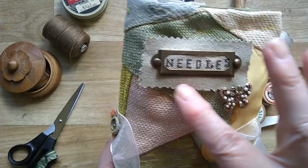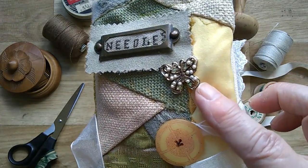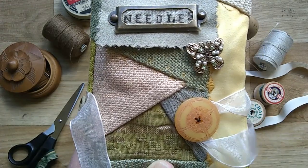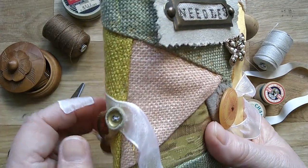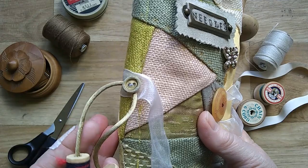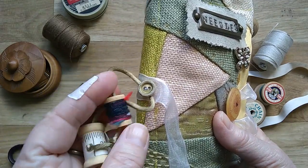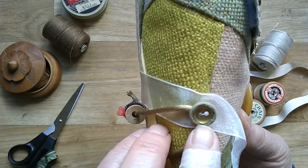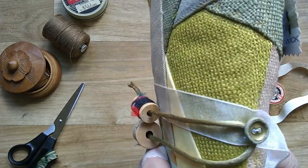I put a name plate on there and a beautiful pin brooch of a butterfly, and a beautiful button. I've got the buttons from Button Box Devon — I'll put her link below. I've got two lovely little cotton reels which I've added ribbon and some thread or wool to. And a lovely button that was in my sewing box — I thought it just went beautifully there.